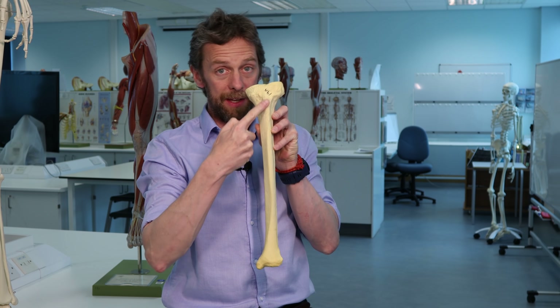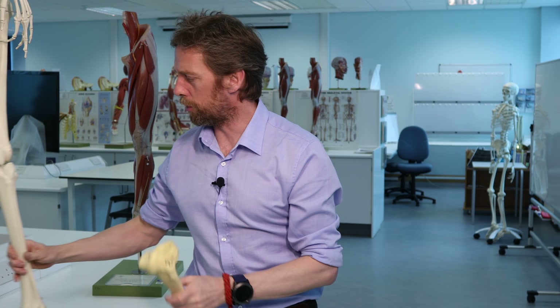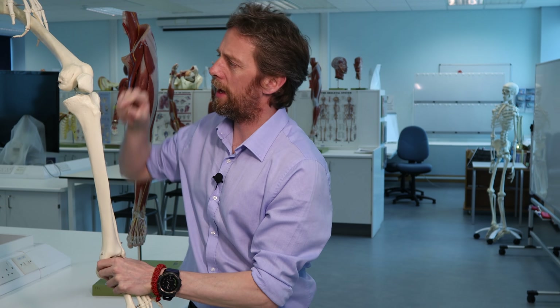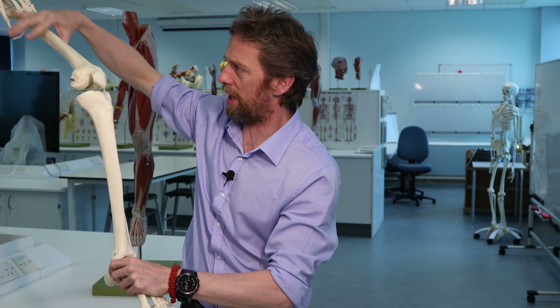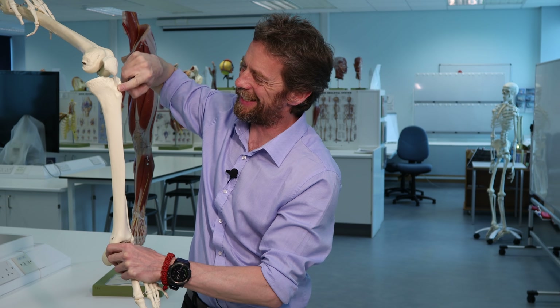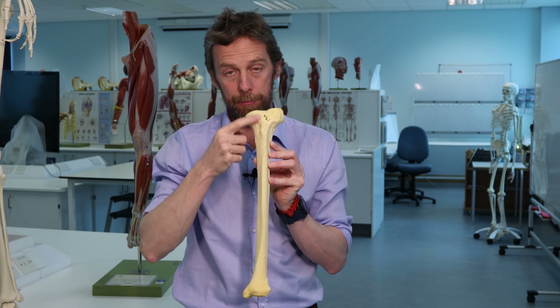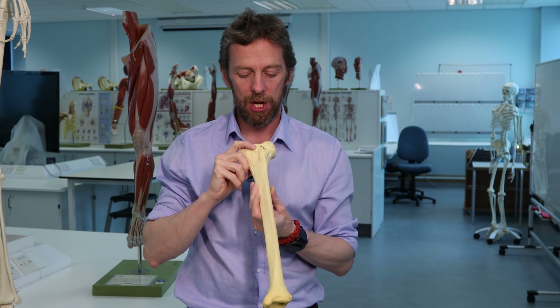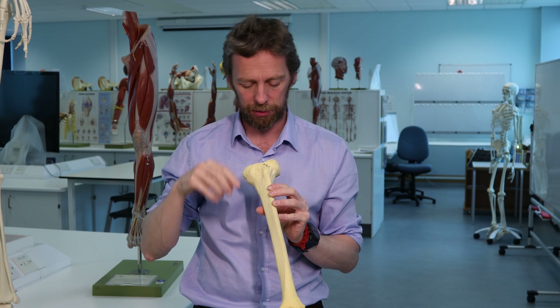The most obvious feature here is this lumpy bit - you can palpate it on yourself - this is the tibial tuberosity. The tibial tuberosity is where the patella tendon or patella ligament runs to. Quadriceps femoris crosses the knee, runs through the patella, and inserts at the tibial tuberosity. It's a very prominent bony lump anteriorly, just distal to the condyles.